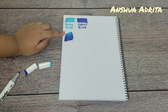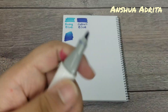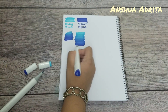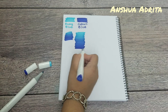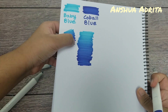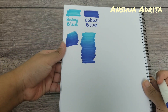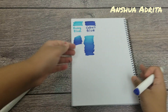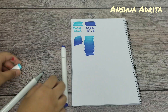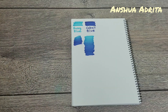Do it much longer for a better effect. Let me do this again, actually. As you can see, this made a very smooth transition. This was the marker hack tip, and when you guys try it, let me know how well it worked for you.